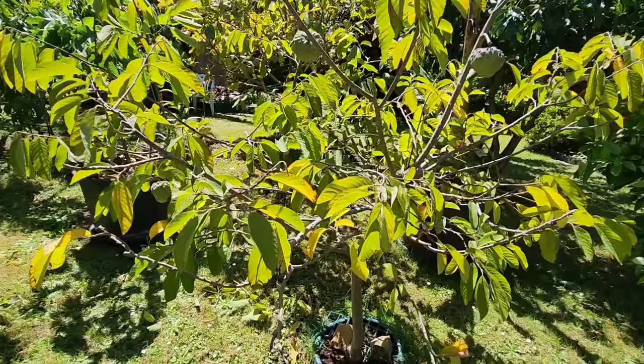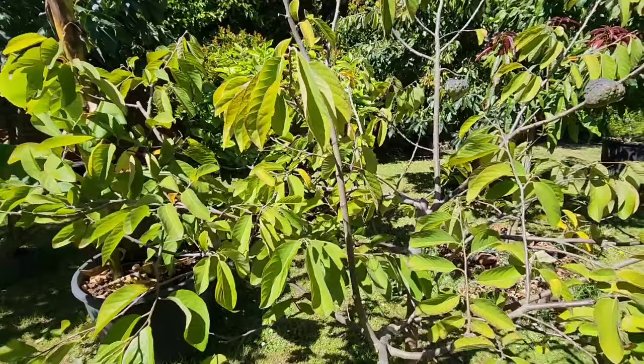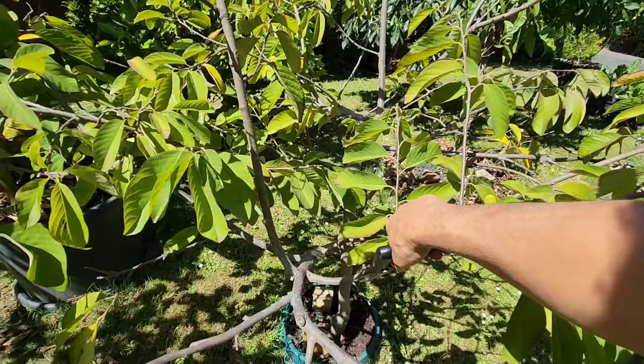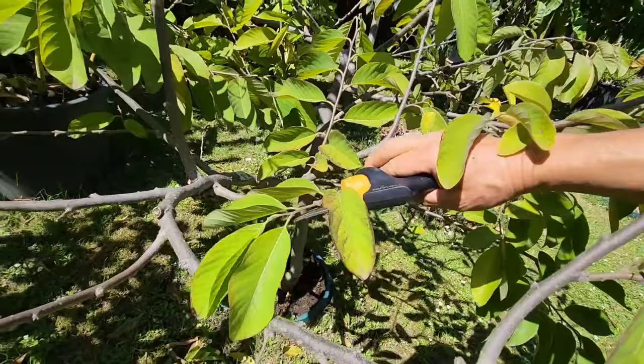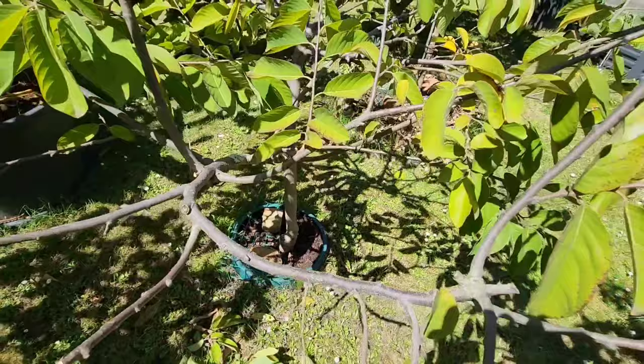Once you get the experience doing this it's easier, but the first, second, and third time you have to go in very carefully. These side branches — the little weak ones — we don't want fruit from them because they're too weak. Imagine this little branch holding a fruit double its current size. That's possible, but not wise.